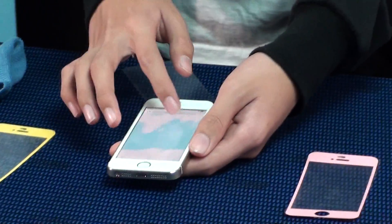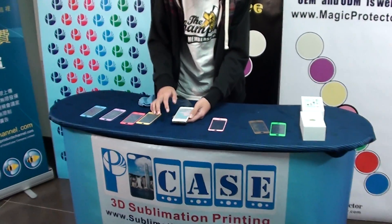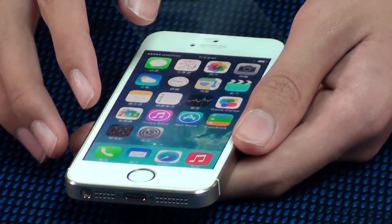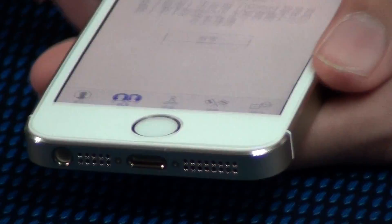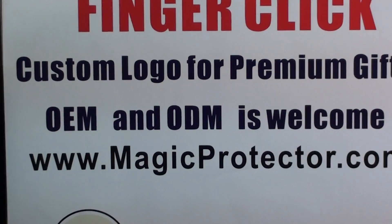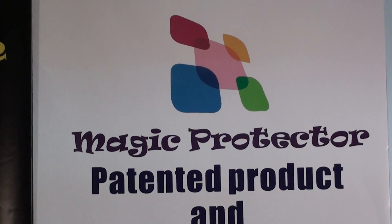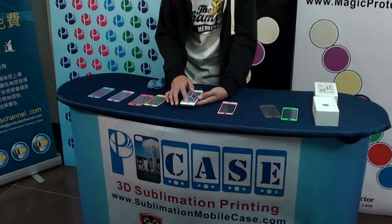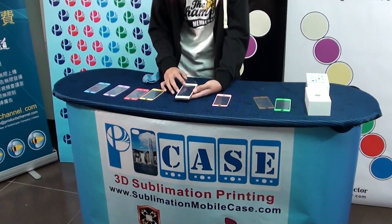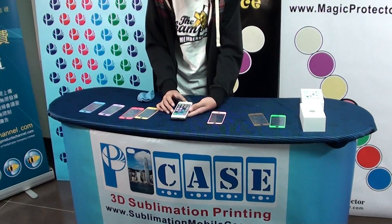This new generation for the iPhone Screen Protector — Magic Protector. My iPhone. No, no, no! This is the new generation for the iPhone screen protector, Magic Protector.